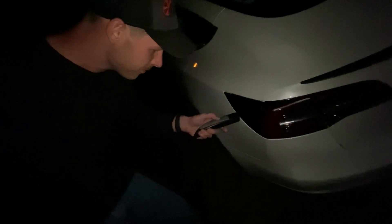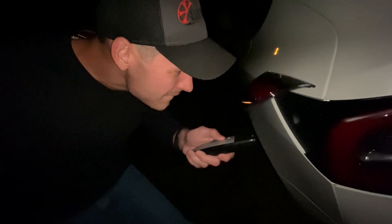Alright guys, I hope you enjoyed that. If you did, please leave a comment down below — let me know what you thought, let me know how stupid and illegal it was, if you'd do it or if you wouldn't, and what I could improve on next time. Like, comment, subscribe. In the meantime, we're gonna charge it up.